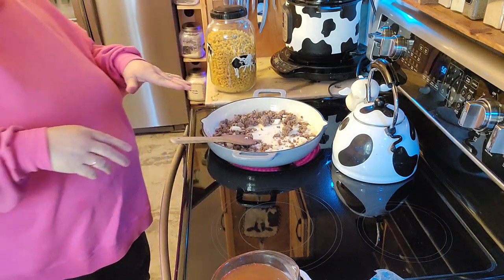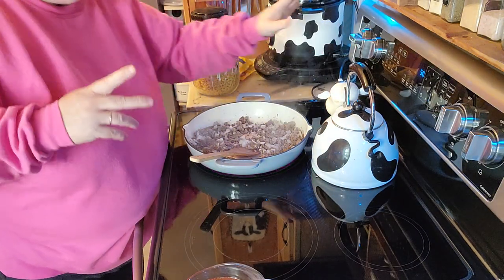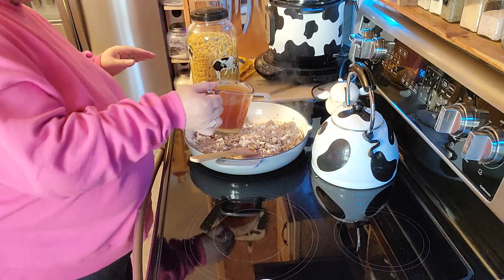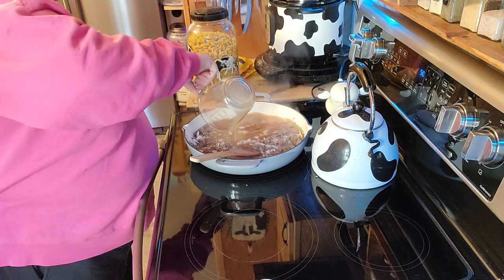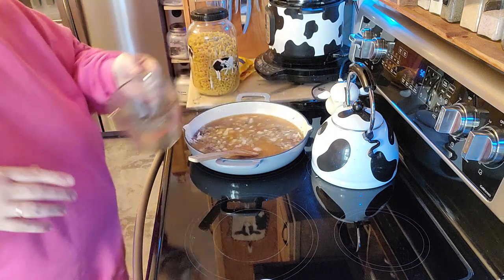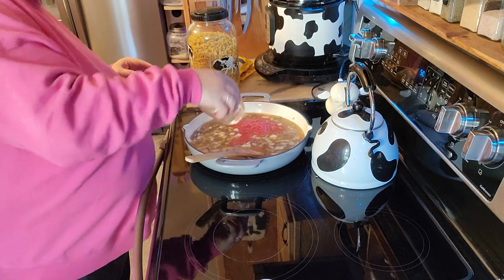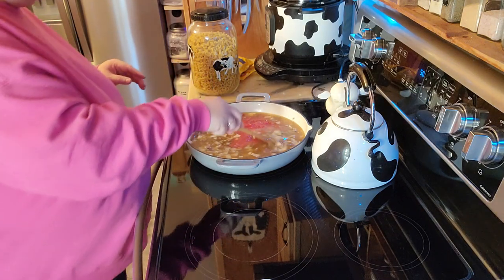I'm going to go ahead and brown this up a little bit and I'll be right back. I'm going to turn this down a little bit. I'm going to go ahead and throw the two cups of beef broth in here, and then throw in another cup of water. I did actually put some garlic in here too. In goes my can of tomatoes — I'll get that stirred up.